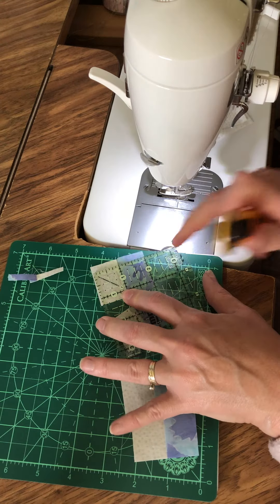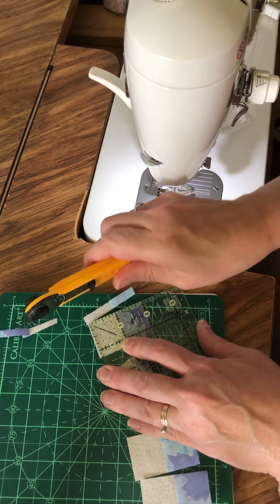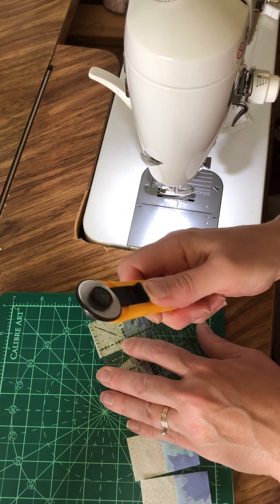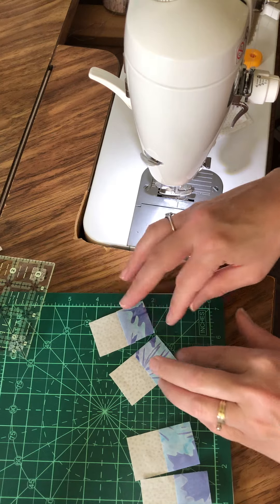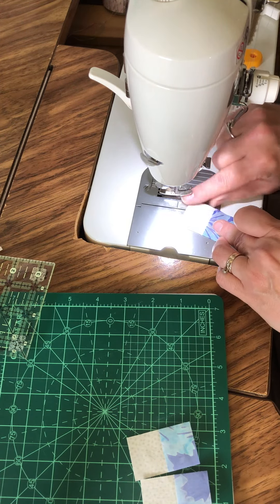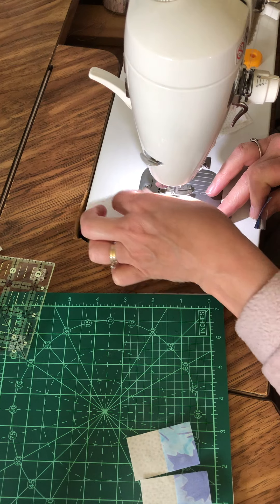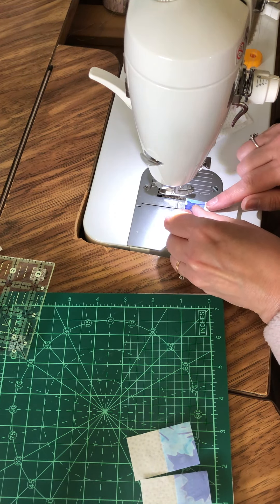That's an awkward angle — I'm going to move this over. It's always better to move to a better angle because awkward angles can cause you to injure yourself. Always make sure you can reach comfortably and aren't cutting at a weird angle.